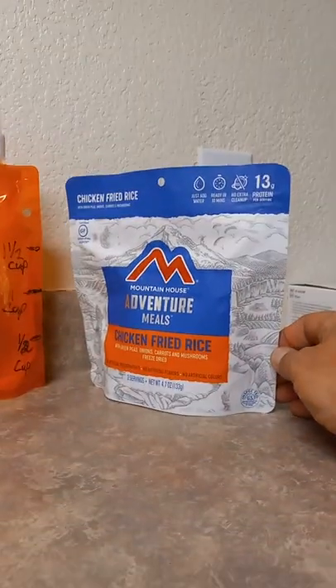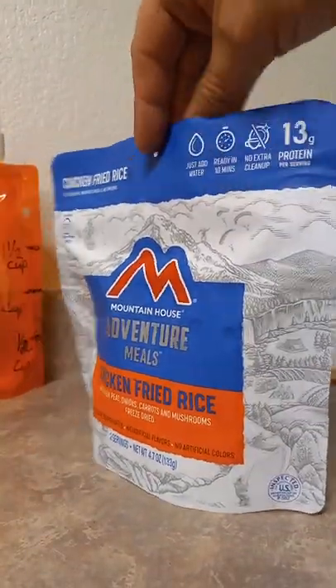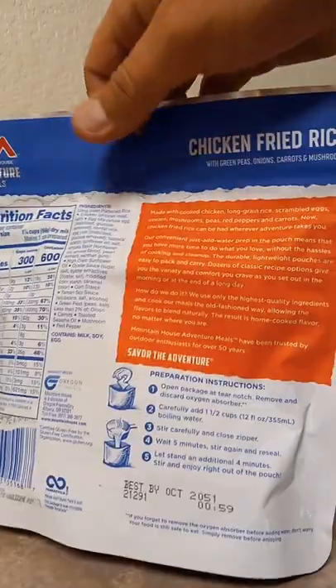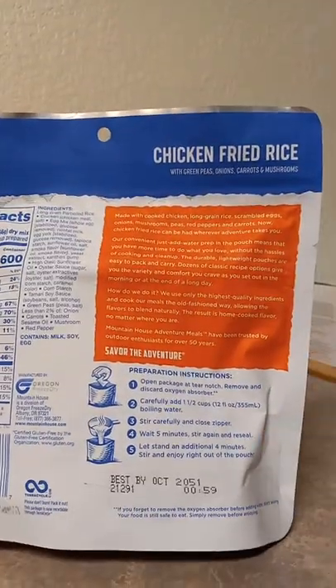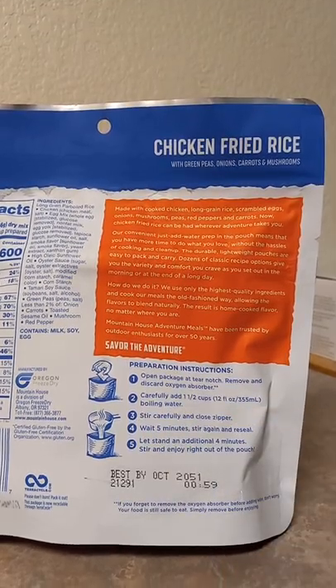So I'm going to use one of these freeze-dried meals, for example. It's a Mountain House — you get these at Walmart. They make other different freeze-drieds, you can find them online and stuff. The reason why we're using this for visuals is it tells you to carefully add one and a half cups of boiling water.